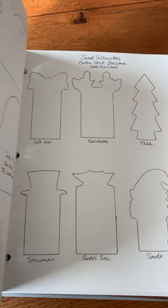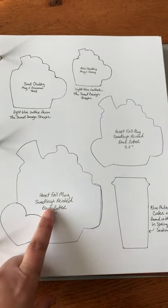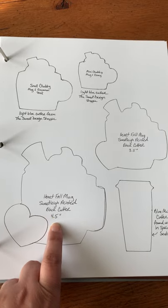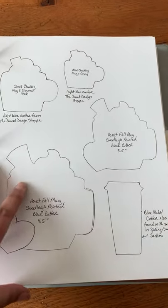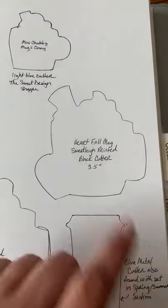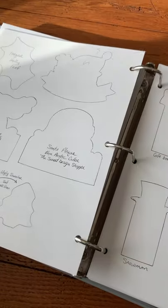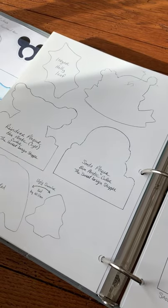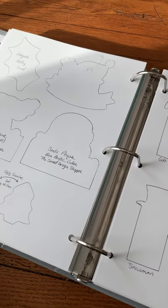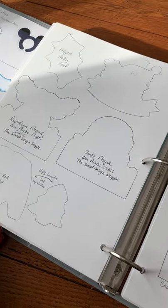I basically log all my cutters — things like mug cookies. I always put the name of the cookie cutter describing it, where I got it from, and the size. On some of them I also put the color — like this one's a black cutter. I always put the color so that when I go into my bins to look for them, I'll look for that specific color and my eyes aren't lost in a sea of cutters.